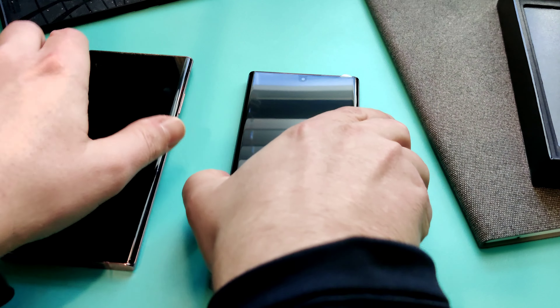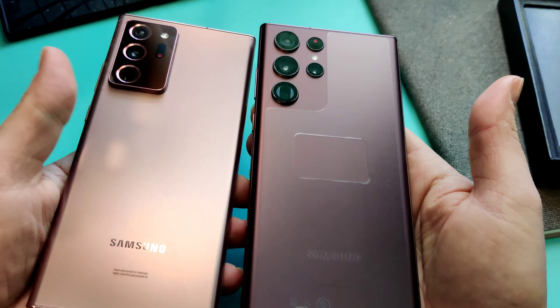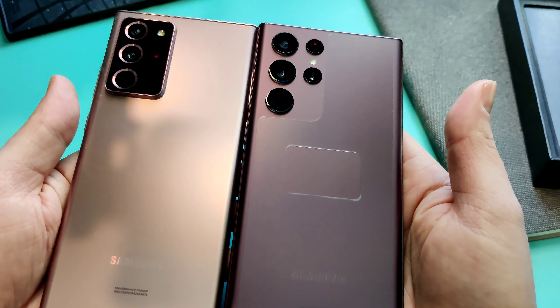I got the burgundy. I was torn between burgundy and green, going back and forth, but the green sold out and made my choice easier. My outgoing phone is the mystic bronze, so honestly they're kind of close in color.